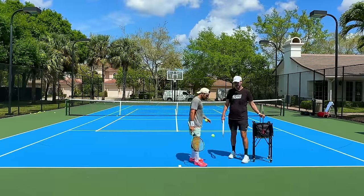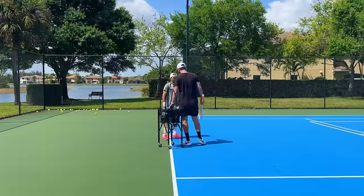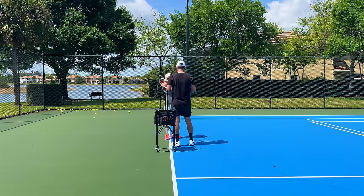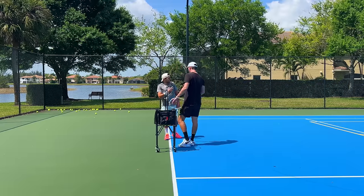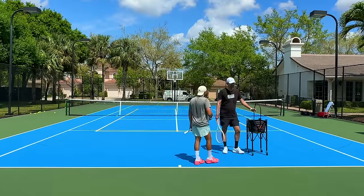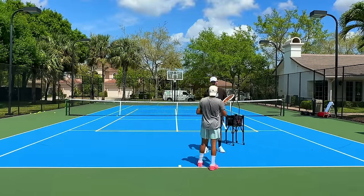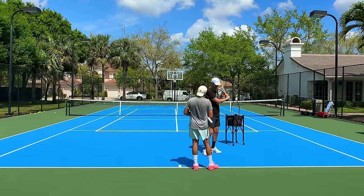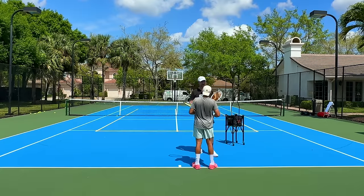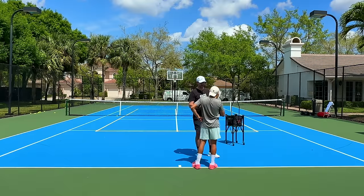Shamir, there are three things that need to improve in order for you to start reacting better and playing those balls around the half court better — they're surprising you. The first thing is ball recognition. It's not about watching how I hit it, because I can prepare to hit a slice and make it into a drop shot or a deep slice. So that is not a good way to recognize the ball by looking at the swing.